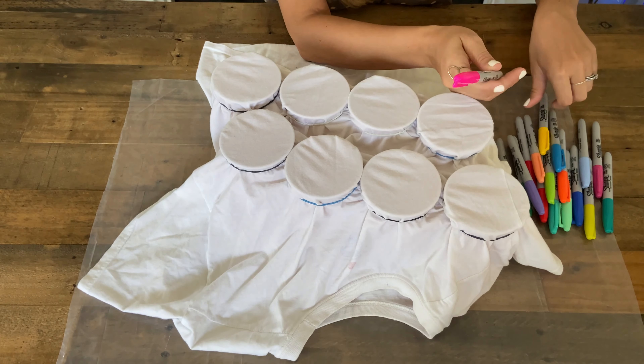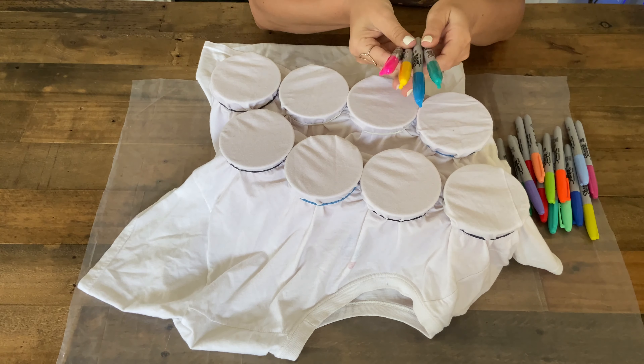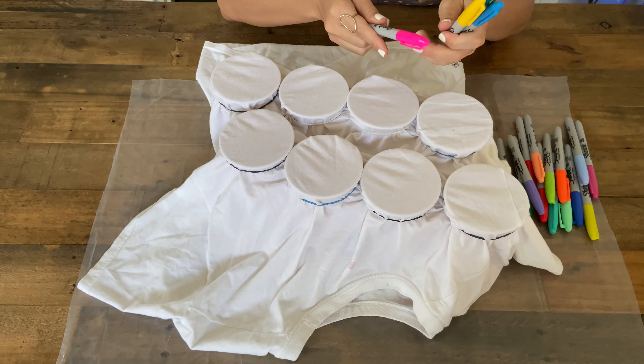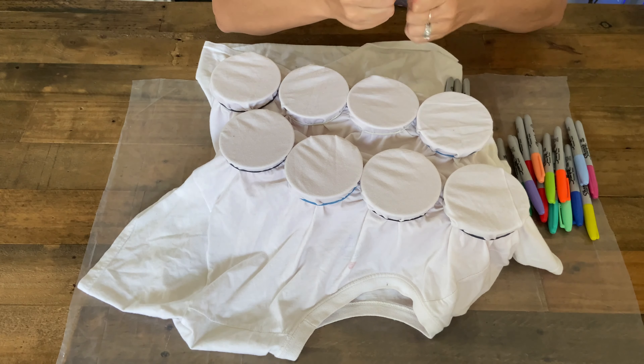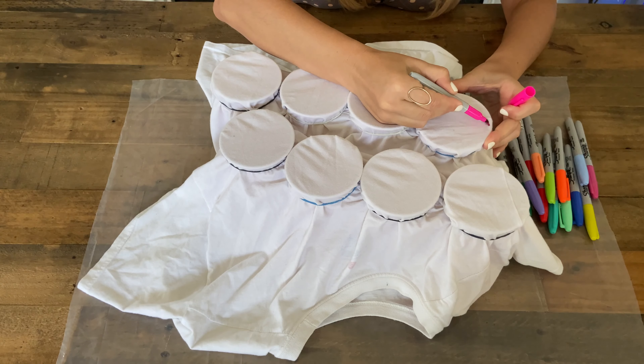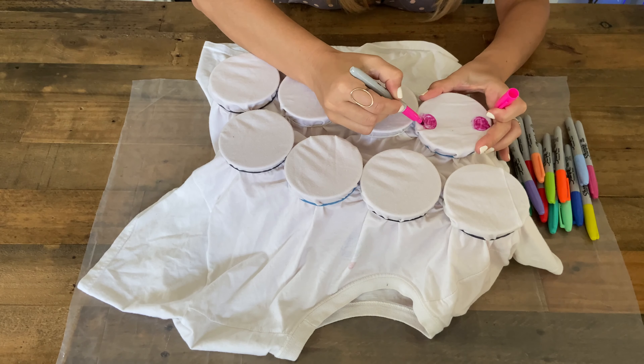For the polka dots I'm going to choose four bright colors, like these right here. You want to make sure you cover the entire area on top of the cup — when I make my polka dots I'll fill them in. Maybe do another one over here. You want to make sure you don't leave a lot of white.